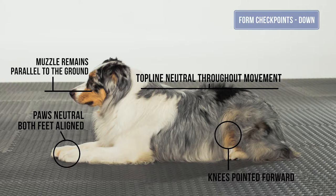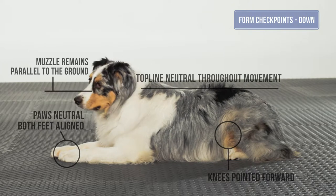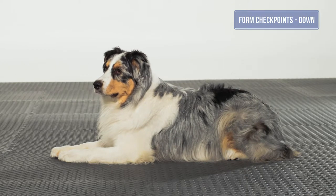The elbows do not flare out, with equal weight bearing distribution from left to right. The stifles are symmetrically flexed and pointed forward toward the front of the dog without rotating out. The back feet are neutral for the dog with equal weight distribution from left to right.